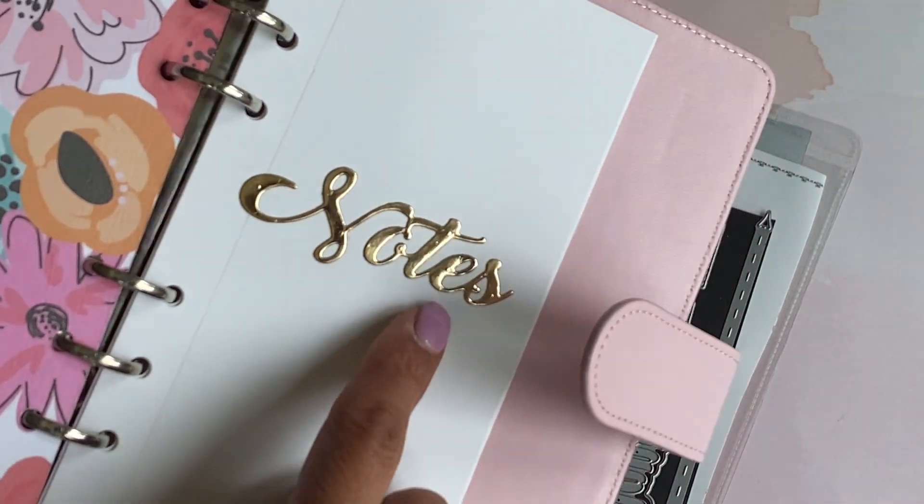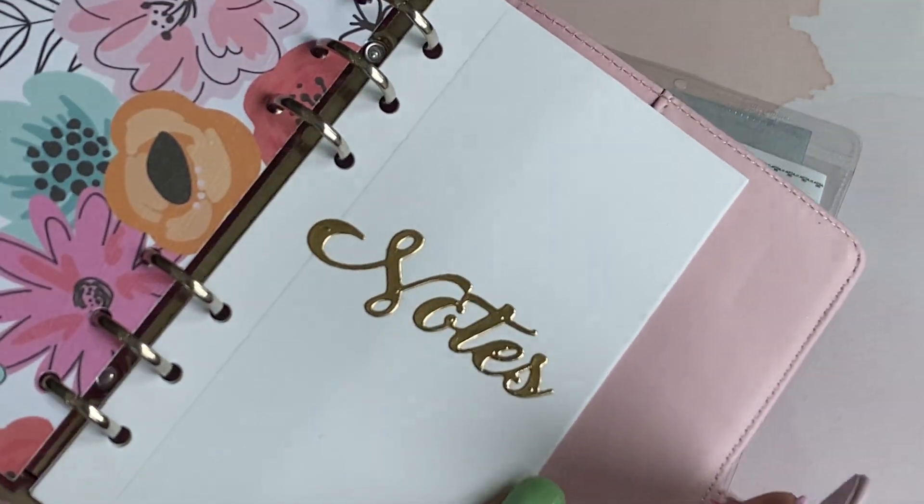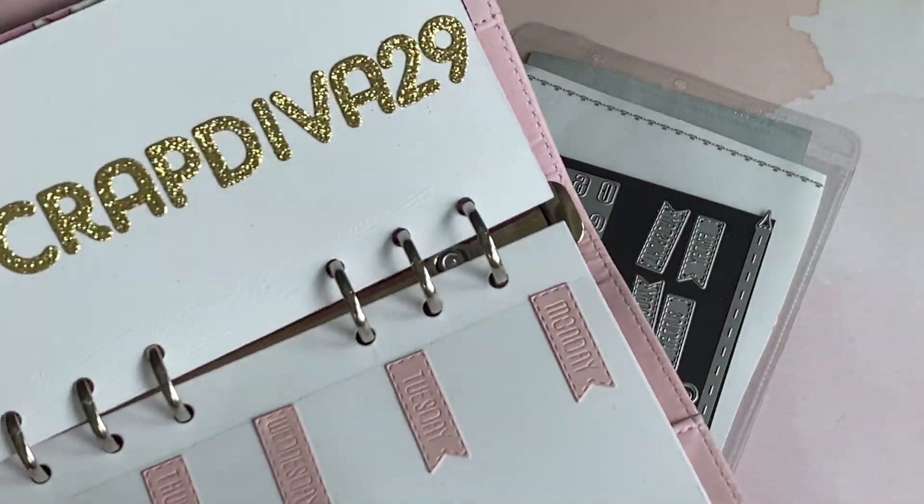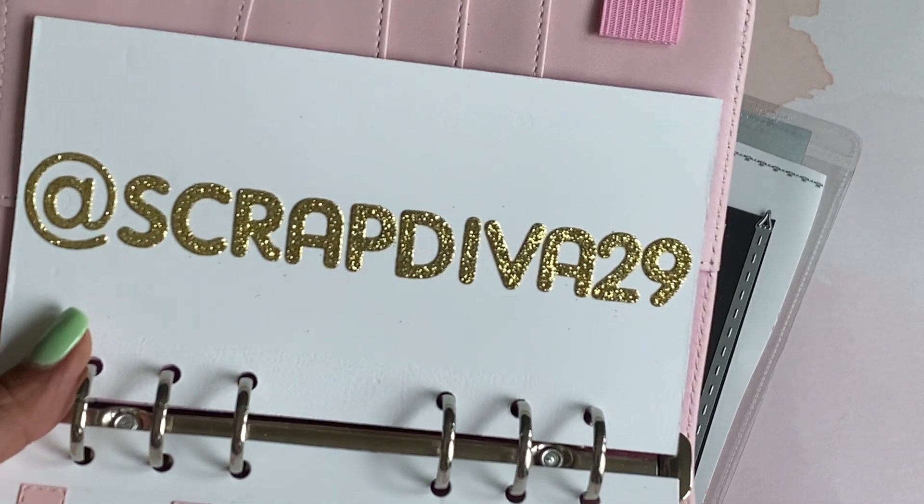Here's the next page that I die cut out — there's the word 'notes' and that is a part of the die set. I cut that out of some gold foil, so look how pretty that is.